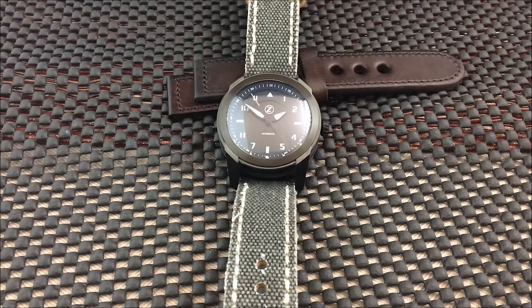A little over a year ago, WatchReport did a review on the Zelos Chroma. I personally did the review and it was a very interesting watch in its own right. I believe we also did a review on the Zelos — I want to say it was the Abyss, though I could be wrong on the model.